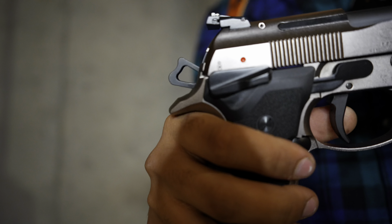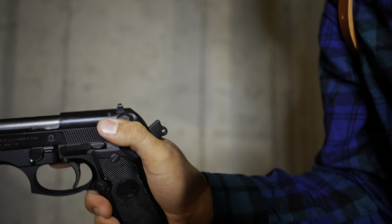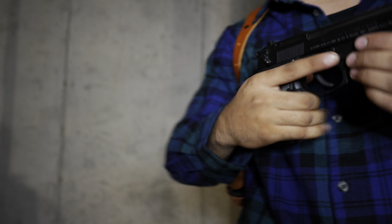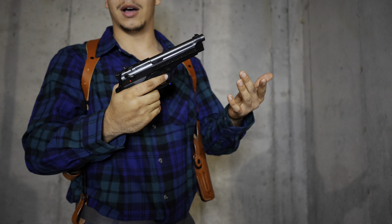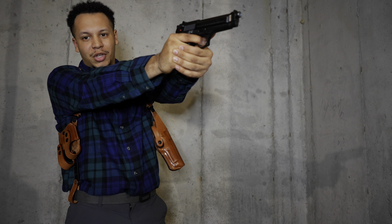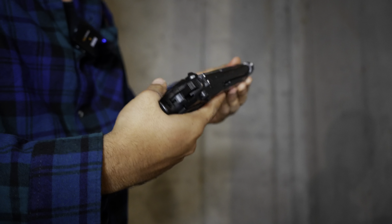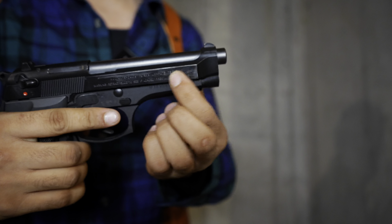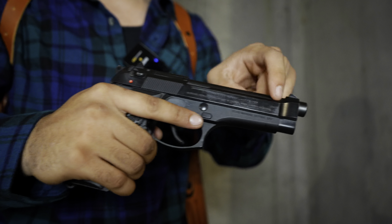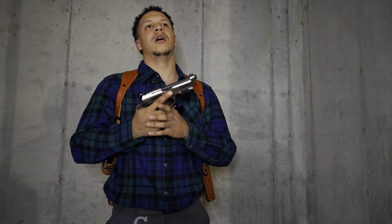The 92X Performance has a skeletonized hammer, whereas the original Beretta has a full hammer with just a small hole in it. The original Beretta 92 also has a decocker, making it more screen-accurate to the movie versions. The OG does not have night sights — just painted three dots — and no Picatinny rail, so no option for flashlights. It's also lacking front slide serrations, whereas the 92X has serrations both front and back for easier racking.